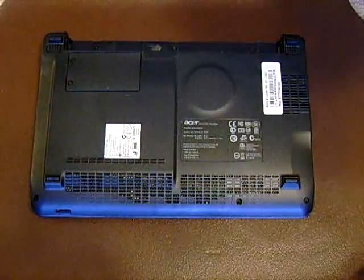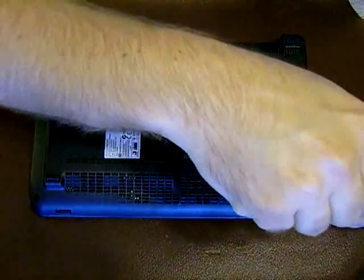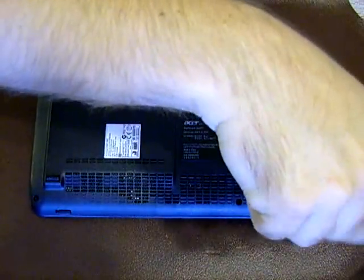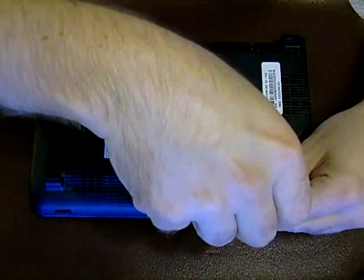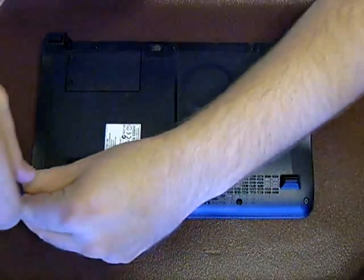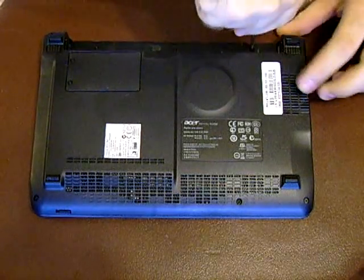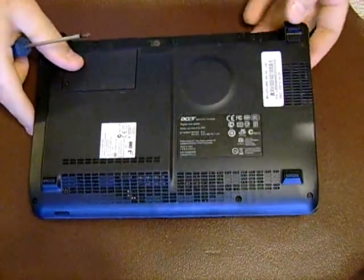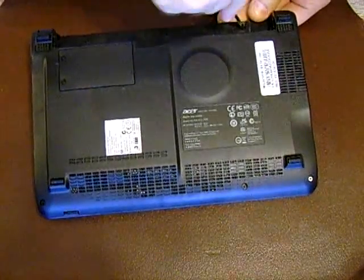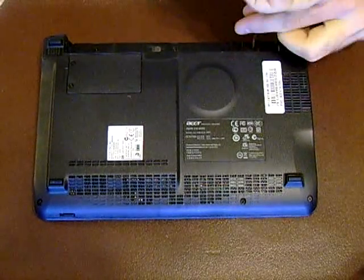Alright, so first of all I'll start by removing the three screws on the front. And there's three screws on the back, which unfortunately are fairly tight.